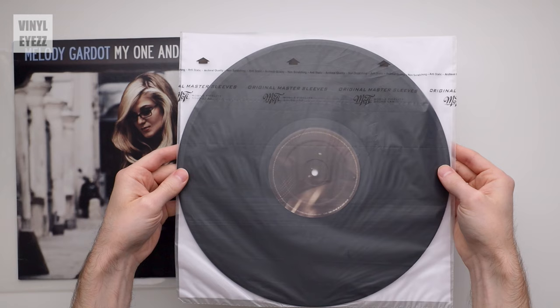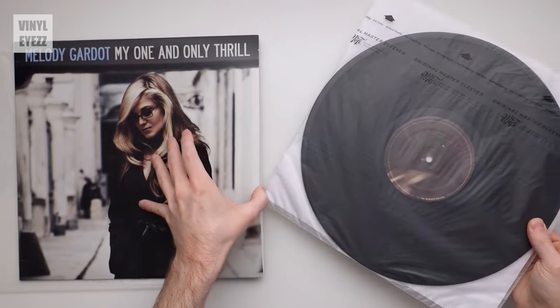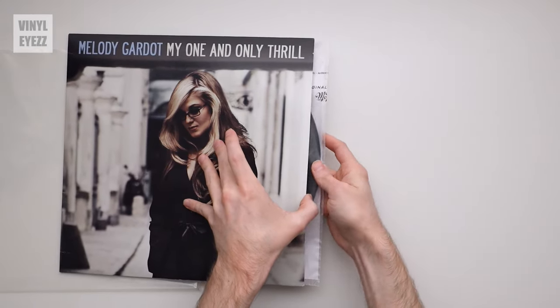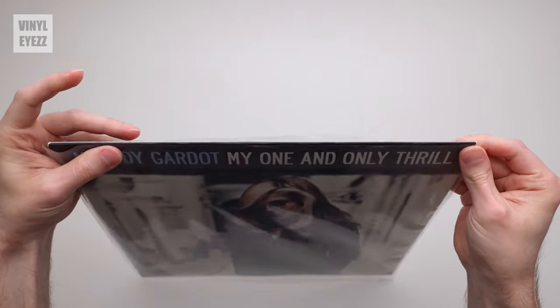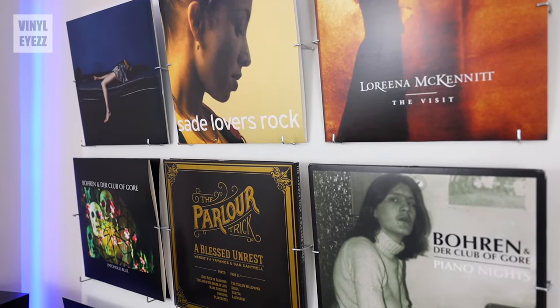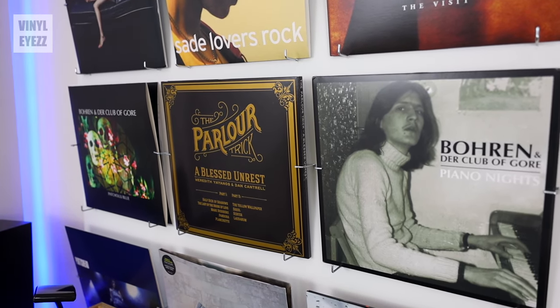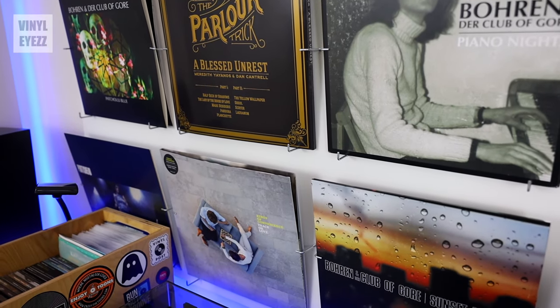Now the second rule to keep in mind is that if you're not playing them at the moment, you should try to keep your records in inner sleeves and outer sleeves. Inner sleeves are going to protect the record and outer sleeves will protect the record jacket. Now, the only reason I don't have outer sleeves on the records on the wall behind me right now is because it makes the records look more shiny on camera.